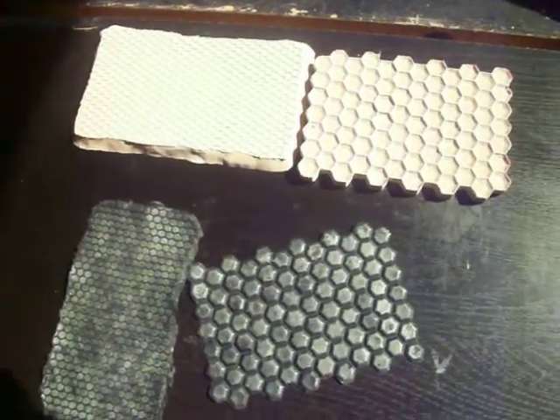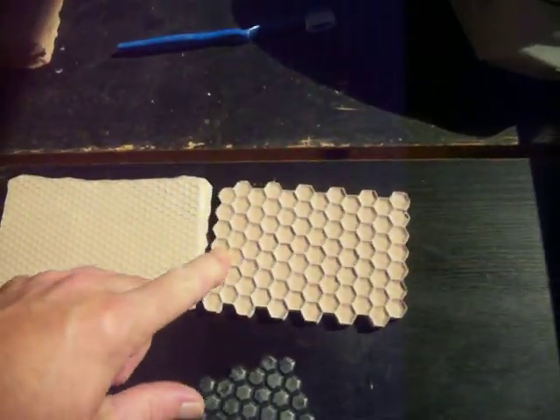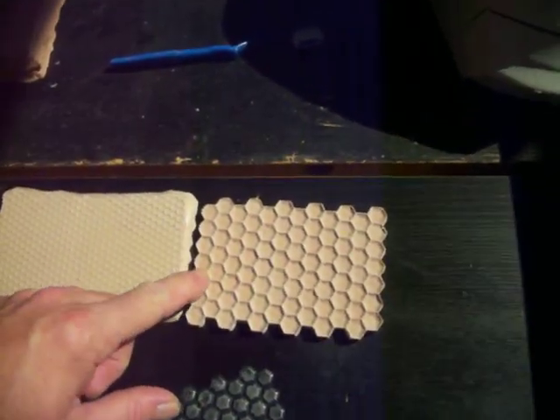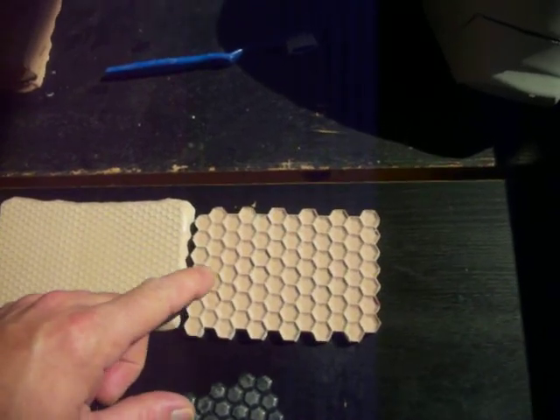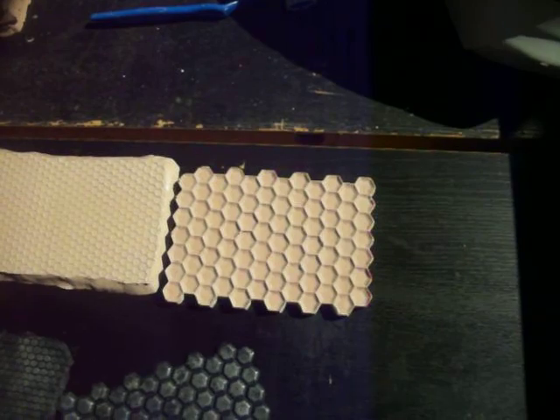Alright guys, this is what I've come up with as far as the hex pattern. Obviously this is my larger piece that I'm doing the interlocking. I have 12 of them total, so all of them will interlock so I can make a large piece.